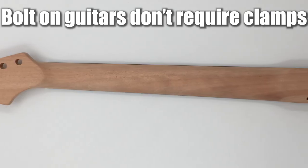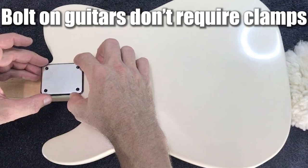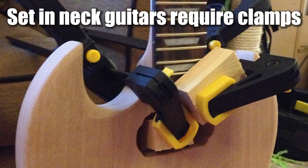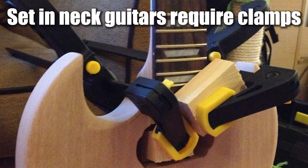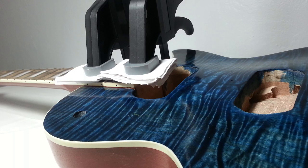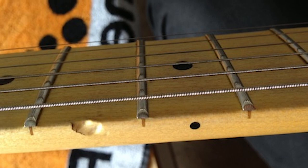Clamps. If you are assembling a kit with a bolt-on neck, you don't need to use a clamp. But if you are assembling a set neck guitar, you're going to need at least one clamp — ideally two — to maintain pressure on the neck joint as the glue dries. It's also important to use padding or wood blocks to protect the guitar and prevent compression dents while being clamped.